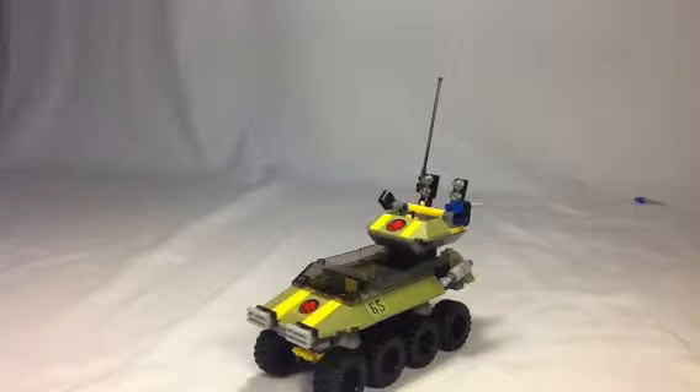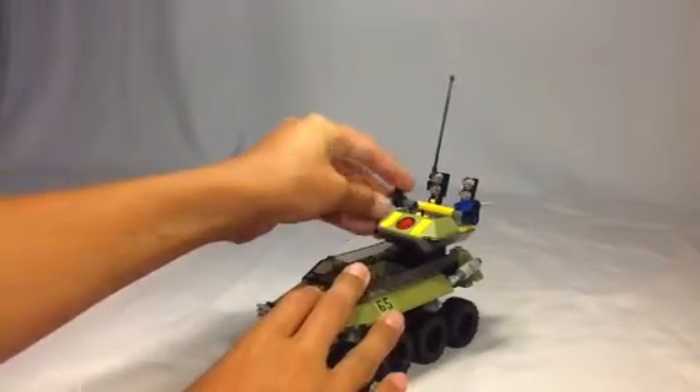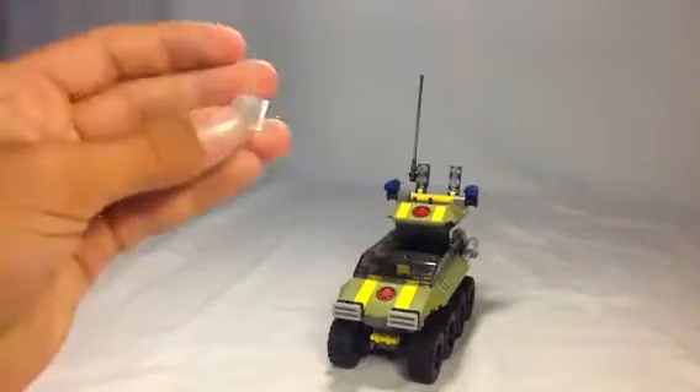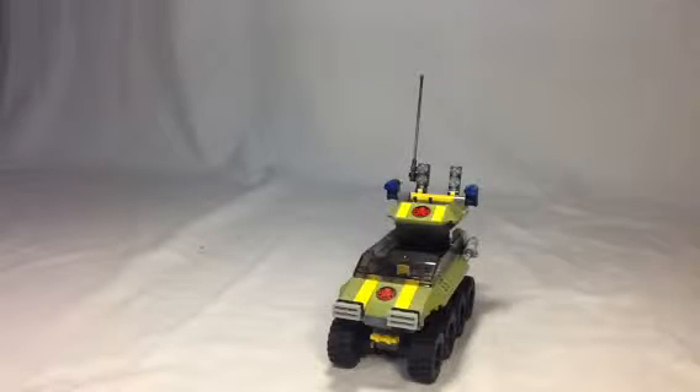This is a very, very cool set. I definitely would recommend it. First, you need to get the Tesseract — that's really cool to get that piece. I believe there's only one other set you can get it with.